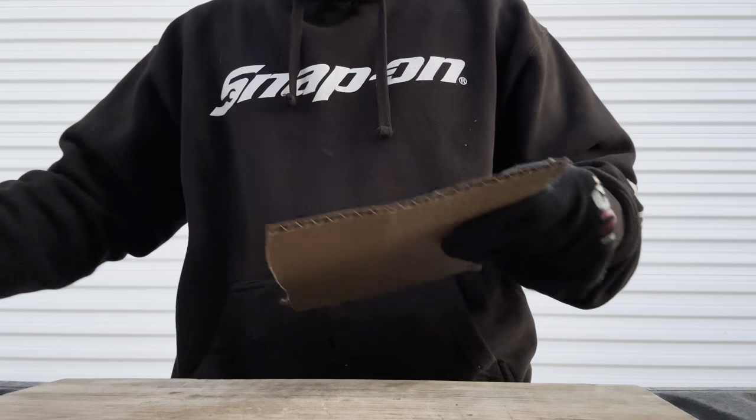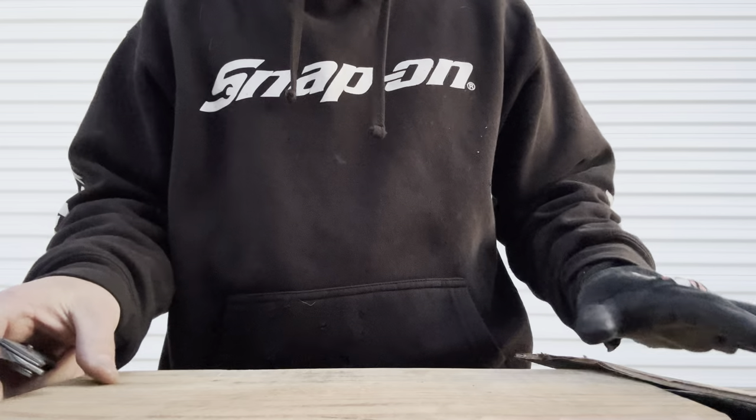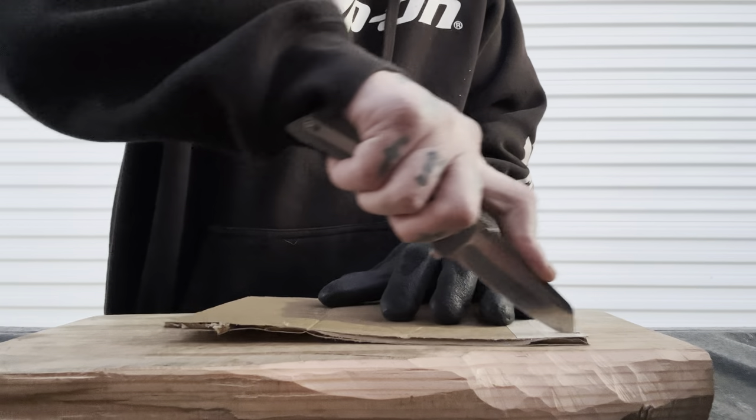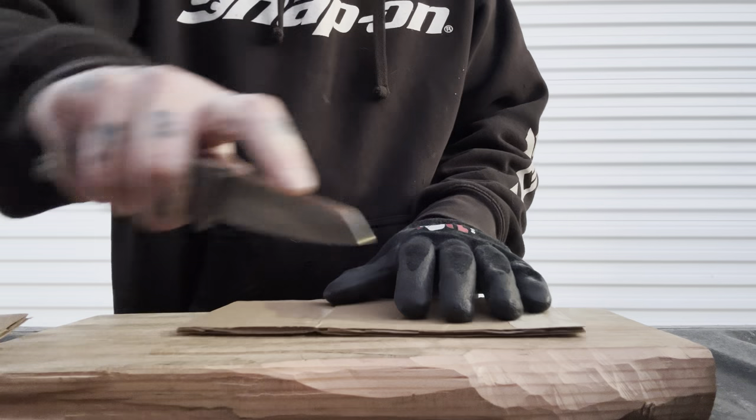Let's do some utility cuts. Nice little tip on this blade, and some belly. Very good — just kind of what you'd expect from a sheep's foot blade.